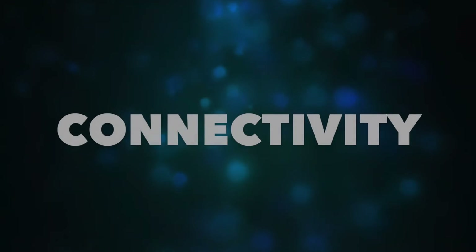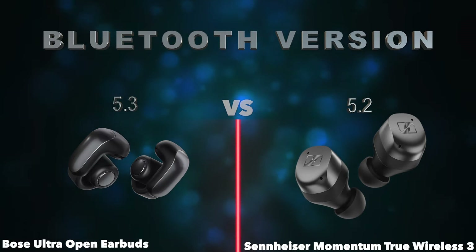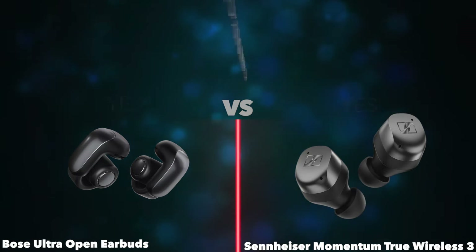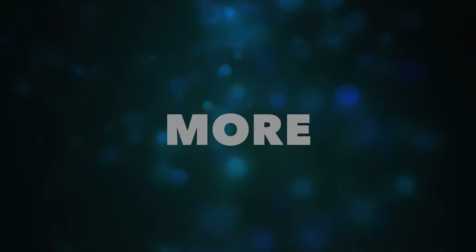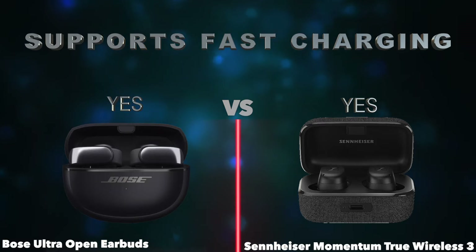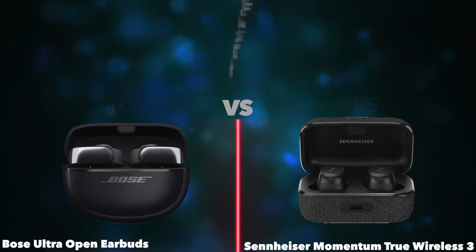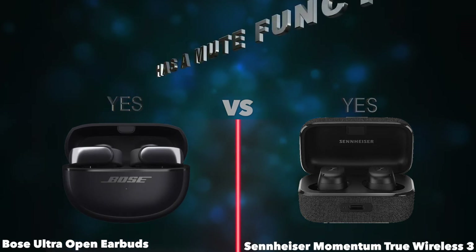Connectivity. Bluetooth version. Maximum Bluetooth range. Can be used wirelessly. More. Supports fast charging. Has voice prompts. Has a mute function. Price.